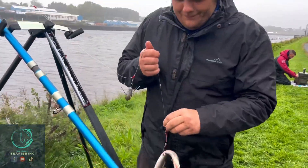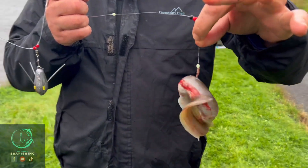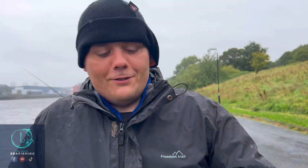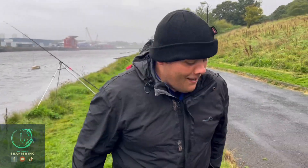Well guys, there's the first one to avoid the blank! You were trying to say my little fish in the last one wouldn't count — that it was a foul hook. Don't try and make excuses because I'm not on a blank anymore and you are. Fair play kid, well done.